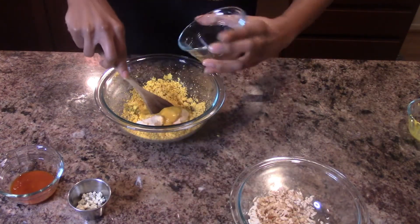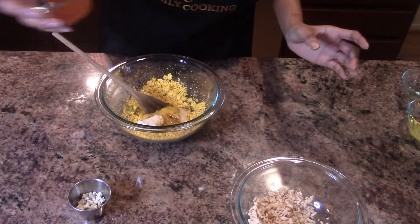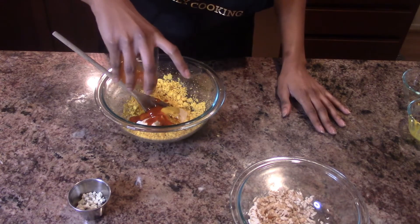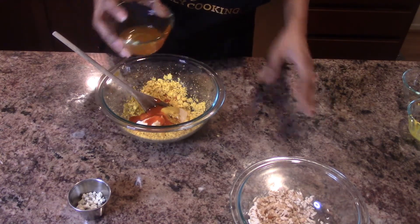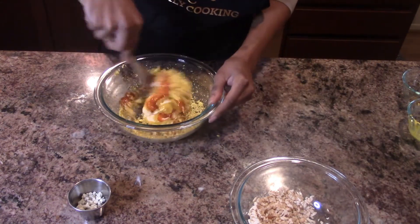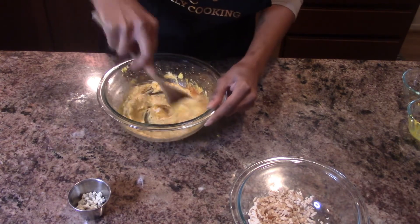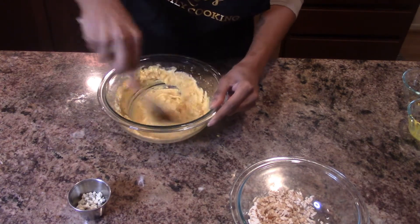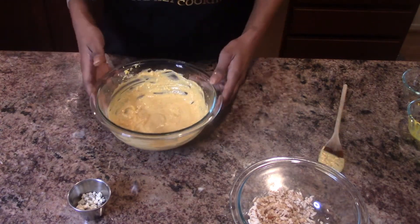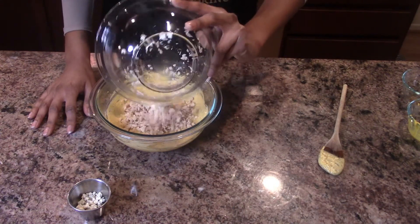After my seasonings, I'm going to add the mayonnaise, the mustard, Worcestershire sauce, and hot sauce. I use a very mild hot sauce, by the way — if you like it spicier, add whatever hot sauce you like. I'm going to mix all of that together until it's nice and combined.